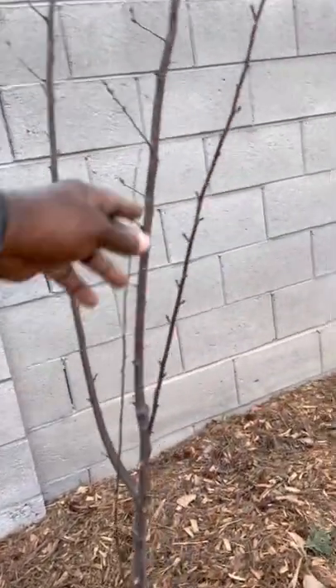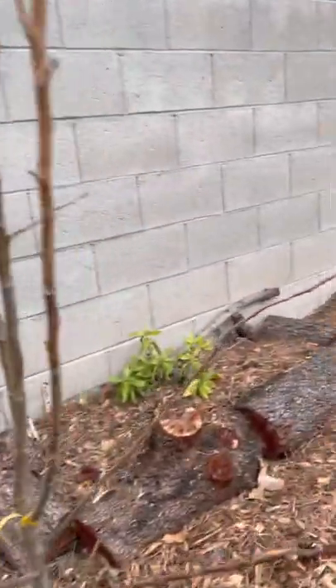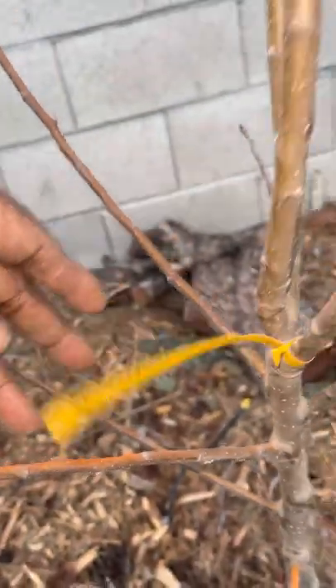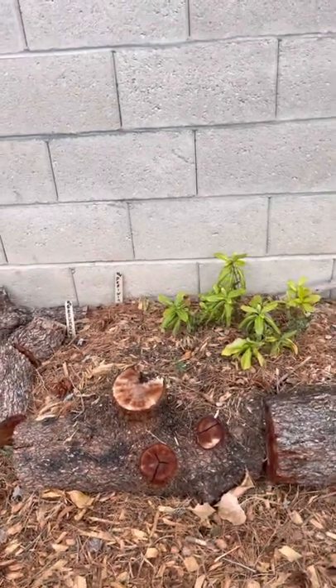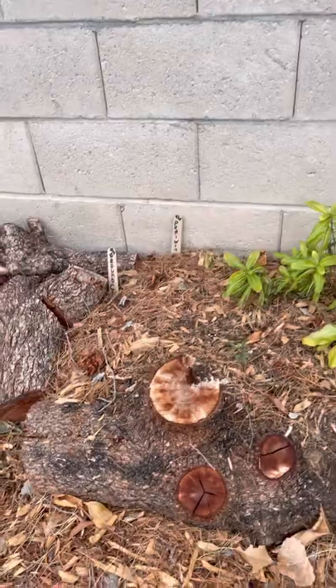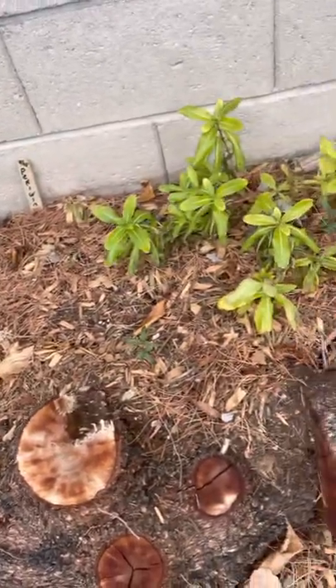This is a pear tree — some other type of pear. I'll be updating you in the spring, and any errors I made I'll admit to them. It's a red delicious apple. You see how we took the logs from the five African sumachs we chopped down — my wife wanted something eclectic, so I threw these logs down here and put some soil down.